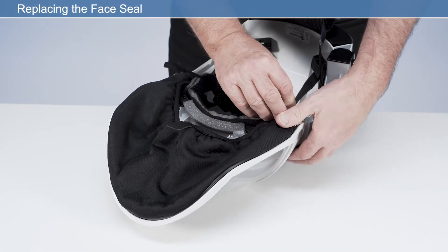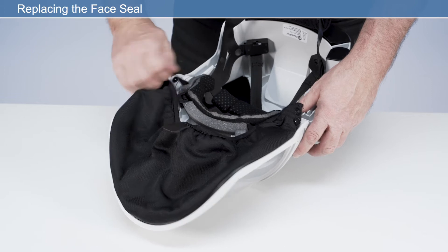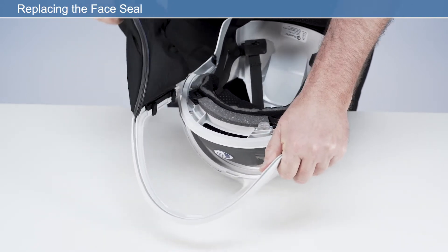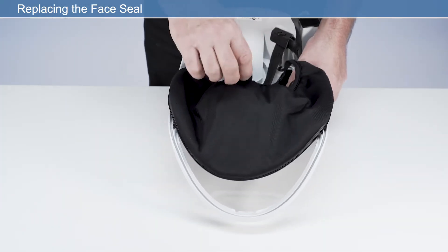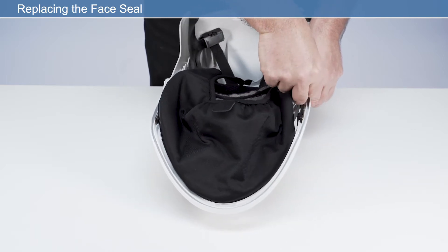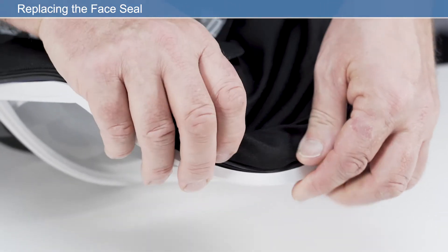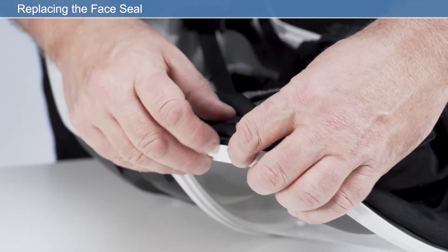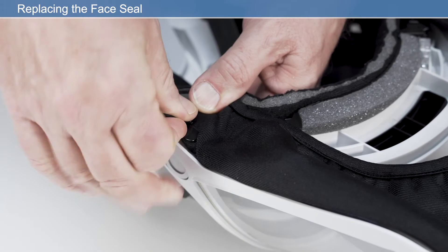To replace the face seal, first detach the elastic straps from the brow pad and remove from the visor frame on both the left and right side. Remove by pulling the rubber seal out of the channel. Then, to fit the new face seal, ensure that the pull tab is on the outside of the face seal. Starting at the very top of the face shield frame channel at one side, firmly press the ribbed edge strip fully into the channel until you reach the end of the channel at the other side. Finish by reattaching the press fasteners on each side of the frame to secure the elastic straps around the headband.